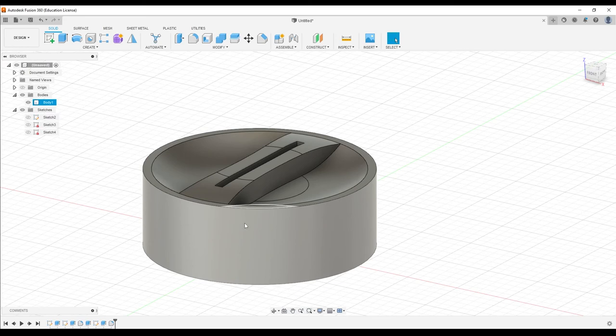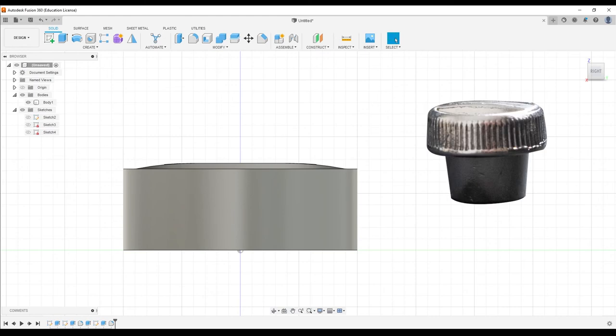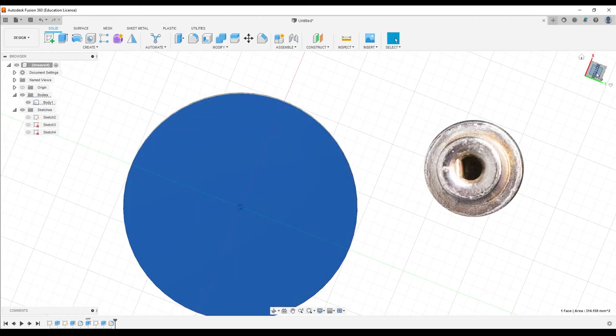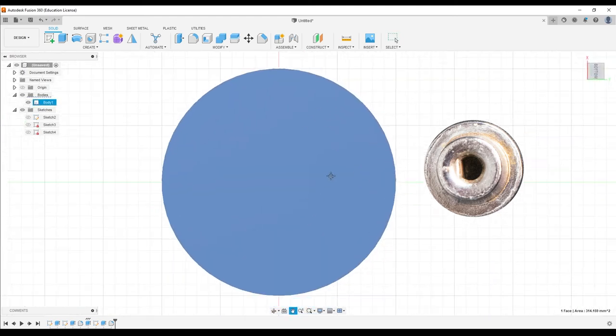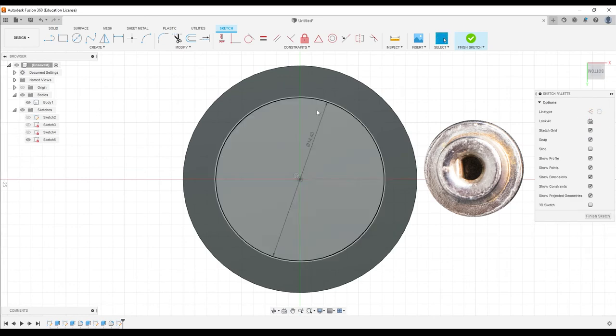We've got some more details to work out, but overall that doesn't look terrible. The only other thing we see in this design from this angle is the lower section — it looks like a cone shape, not a perfect cylinder. So if we flip it over and stare at this side, we have a circle that's 14.4 and another that's 12.75.